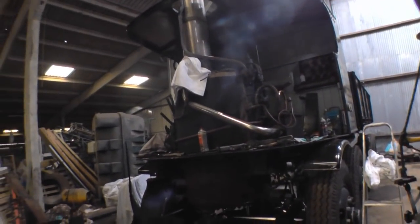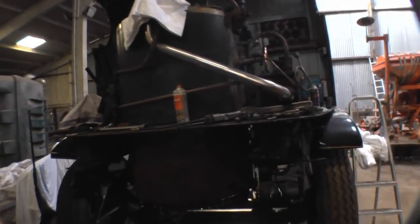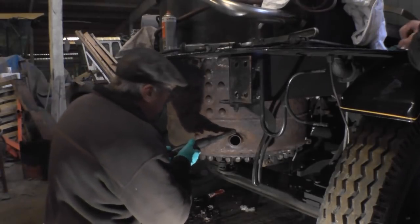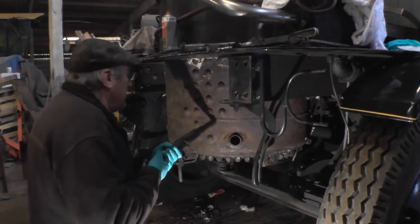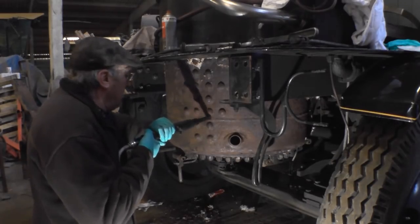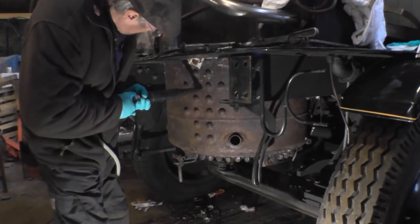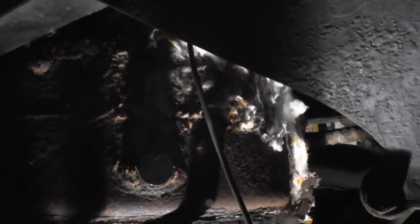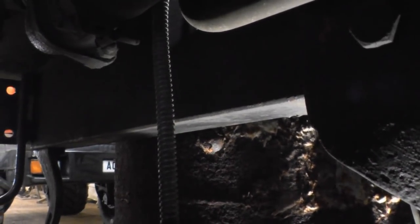Once again it's all in bits — the apron's off, screens are out — makes it a lot easier to work on. There's a washout plug in the back of the boiler, the lagging's got to come off, and the surface rust knocked off. The boiler plate is 12mm thick so you won't be frightened to hit it — it's just flaky rust that's coming off.